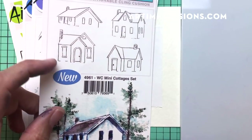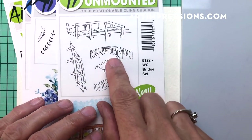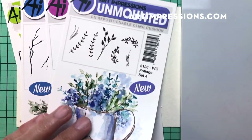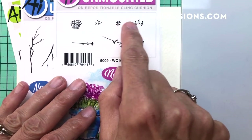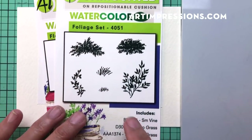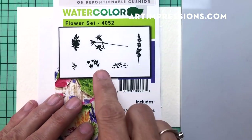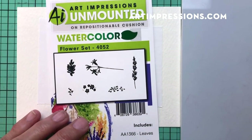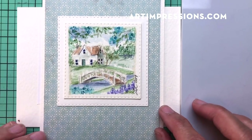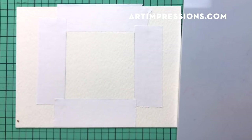We're going to start out by using one of the little mini cottages from the mini cottages set — this little one right here — and the bridge from that set as well. Then from foliage set four, a broadleaf little branch, and from the mini flower set, a small branch to create a little tree. We'll also use a mini foliage, small grass, and the little filler flower — the daisy bunch. It sounds like a lot, but you can do without some of these elements.